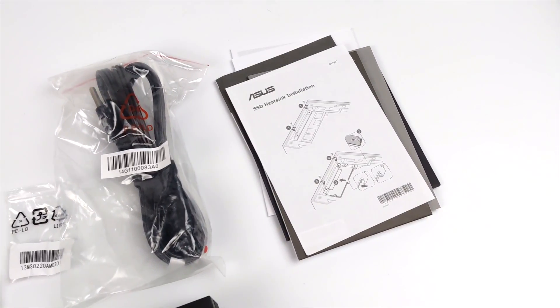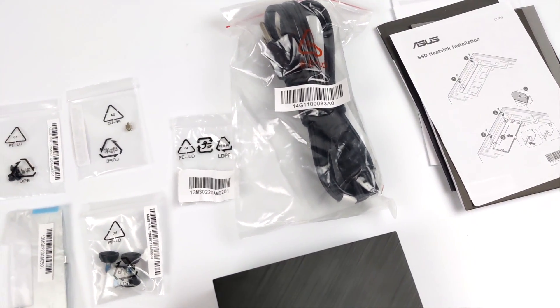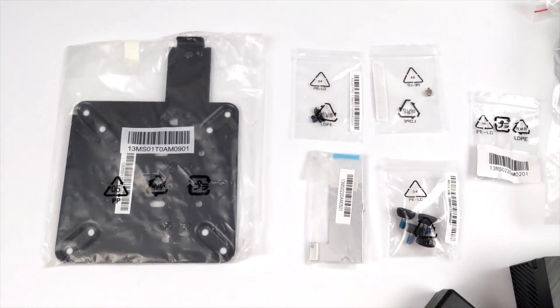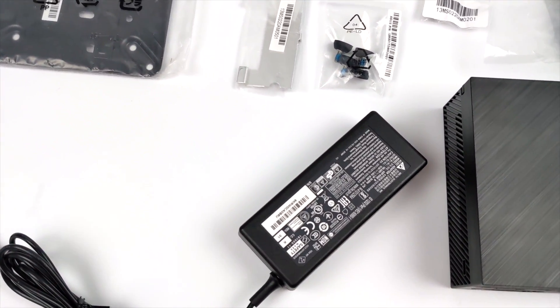Along with the mini PC you're also going to receive a user manual, your power cable, some M.2 hardware, some VESA mount hardware along with the VESA mount, and this does include a 65-watt power supply. The unit I have here is bare bones, which means it doesn't have any RAM or storage, so I do have to add that.